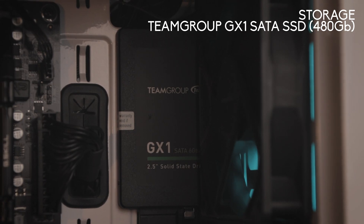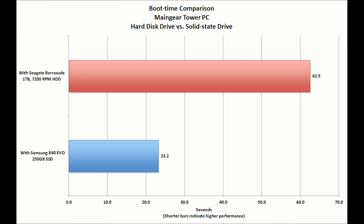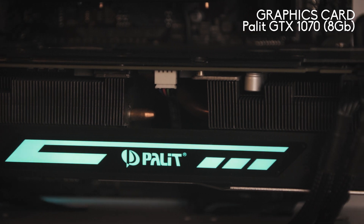For our storage we have a 480 GB SSD by TeamGroup. It offers excellent speeds for a reasonable price. An advantage of using an SSD over a hard drive is that the boot and loading times will be faster. Our graphics card is the Pallit GTX 1070, which was actually from one of my friends and I got it for a decent price.